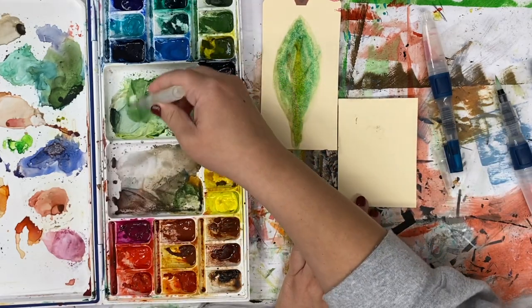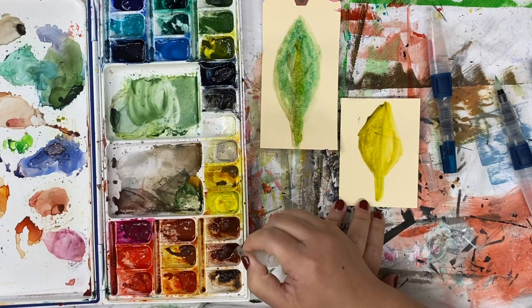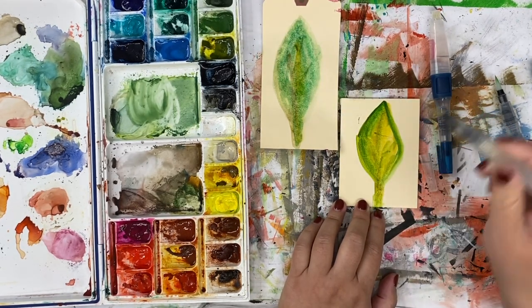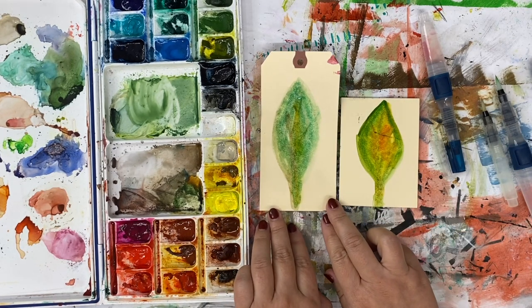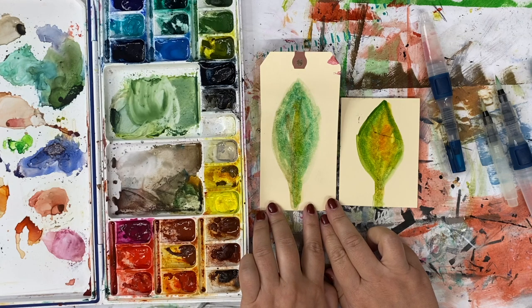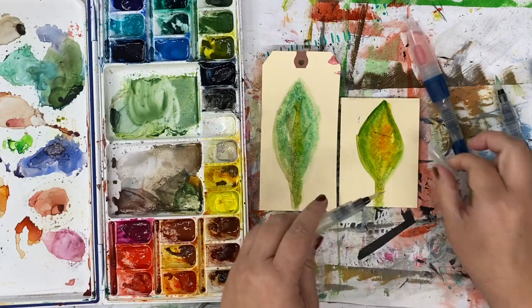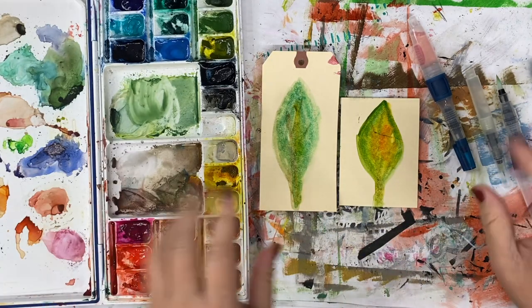Let's try it with the other water brush. I feel like I really like — I'm surprised — the Sakura water brush more. But let's try out the different tip sizes before I make a judgment.